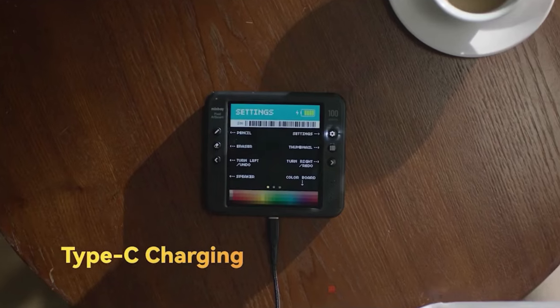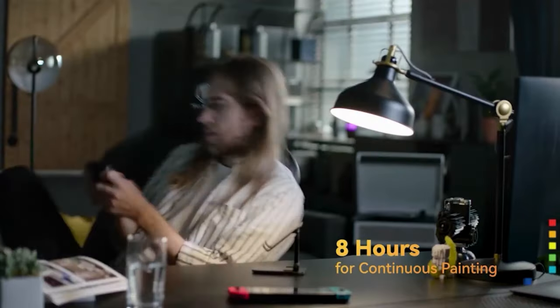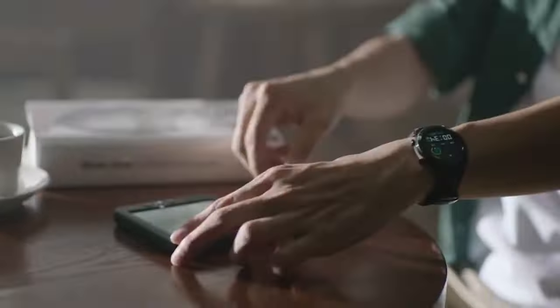MinBay Pixel Artboard supports type-C charging and lasts up to eight hours for continuous painting. Adjust the screen brightness to fit the painting environment, storing up to 20,000 paintings. Welcome to the world of pixel art.